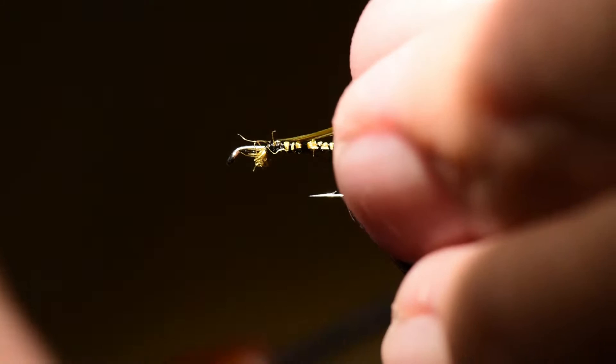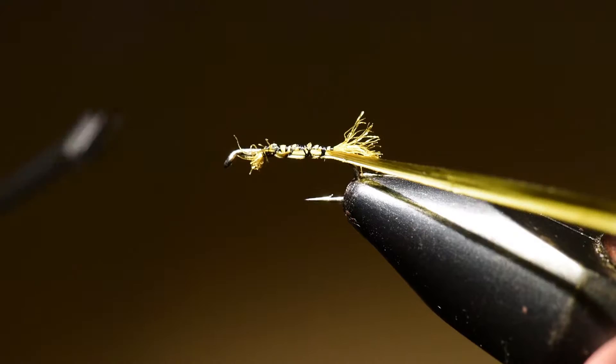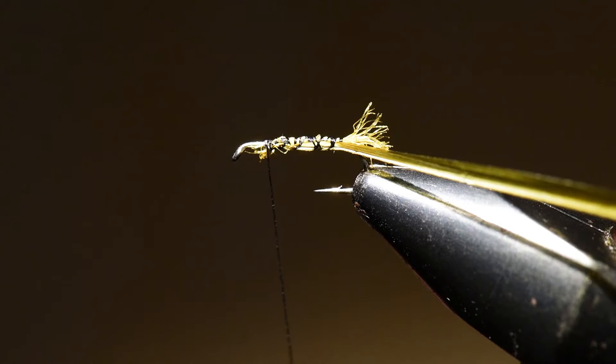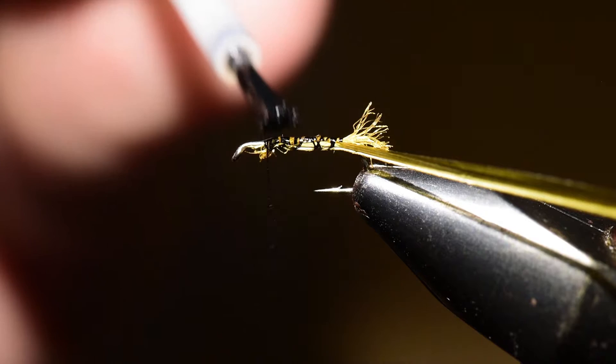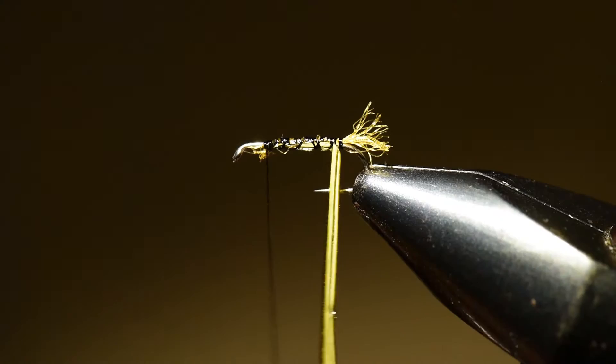Next I'm going to tie on the goose biot, winding it with the translucent side back and the opaque side forward. When I take that first wrap it will fold the feather and result in the opaque side back and the translucent side forward, giving me that nice segmented effect I'm looking for in a biot pattern. I've added a little bit of glue to the abdomen — I'm tying this biot into a bed of glue so that it won't break so easily in trout teeth.